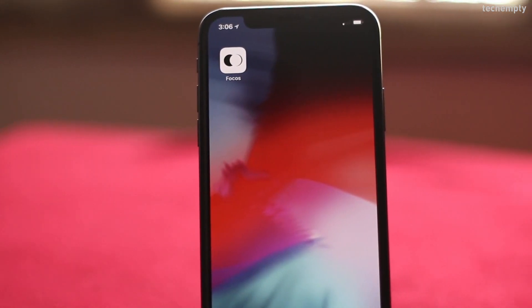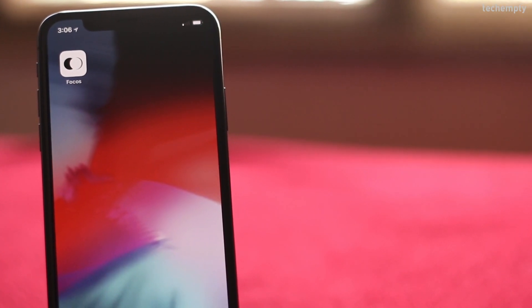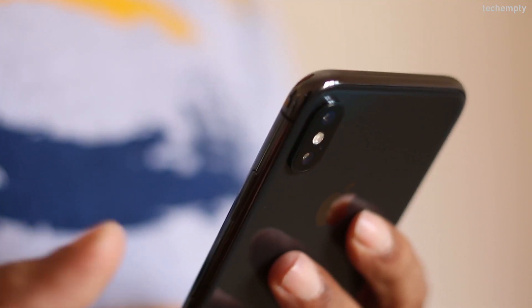Focus takes your iPhone 7 Plus, 8 Plus, or X portrait mode shots and makes them look more professional by adding more realistic and customizable bokeh effects. Let's look at the app in action.